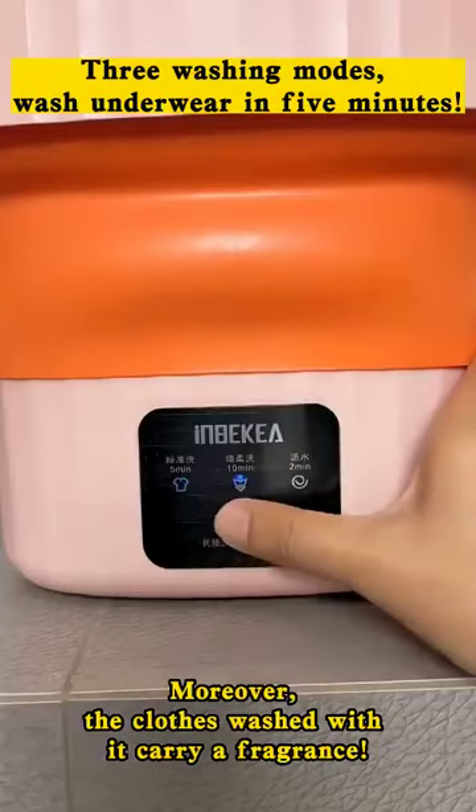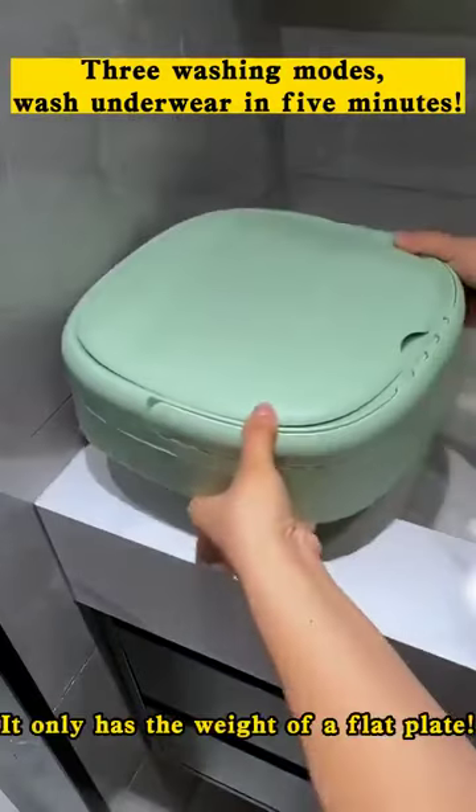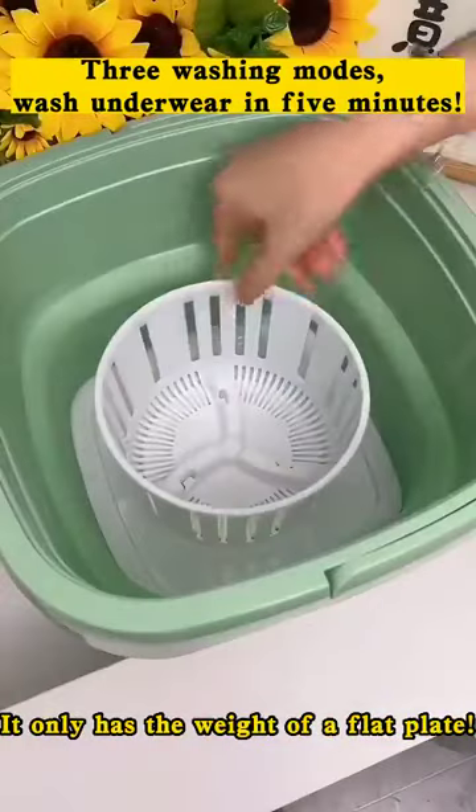Moreover, the clothes washed with a carrier fragrance. When traveling, it can be put in the trunk. It only has the weight of a flat plate.